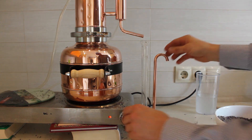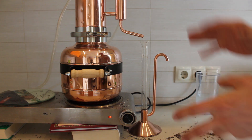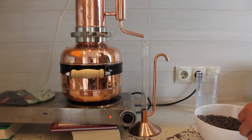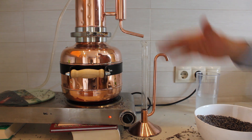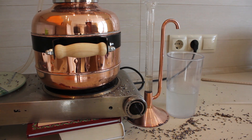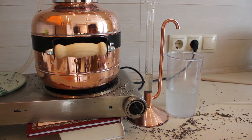Let's wait about five minutes. We put boiling water inside to make the start faster. With the four inch column we can see that even from the first drops of hydrosol we get already quite a good quantity of essential oil.